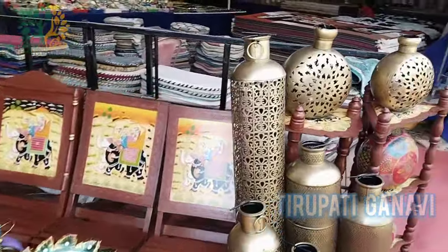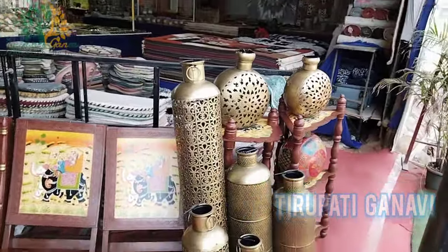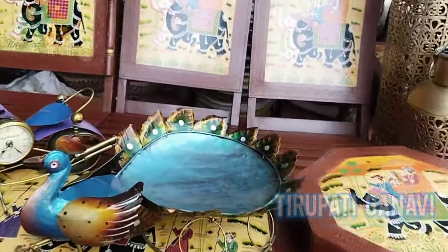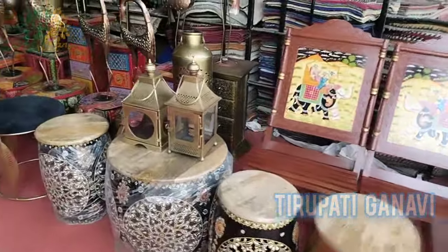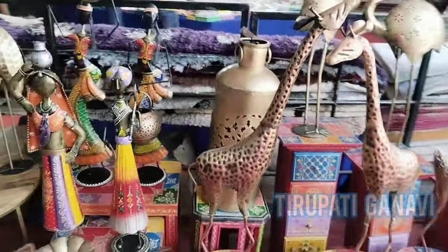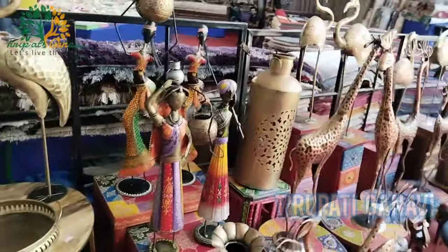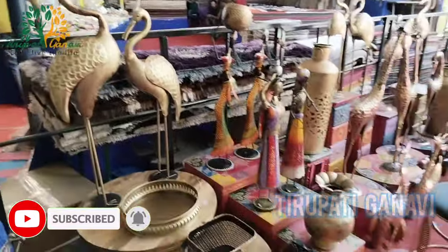Now let's proceed further - I think this is metal artwork. You will have chairs, a bike made of metal - wow, amazing! There's also a food tray or vegetable tray with good rates. They have deer, giraffe - each with different prices. These metal artwork pieces, including cranes, are all made entirely of metal and are great for house decoration.